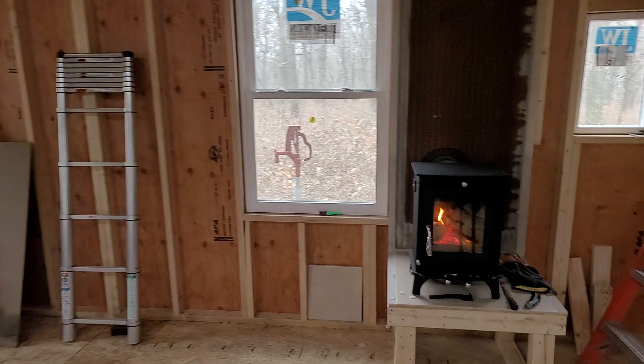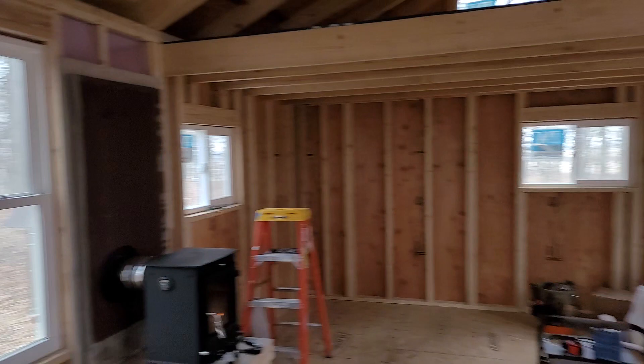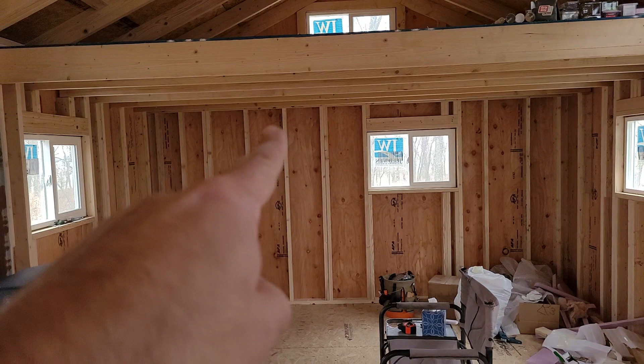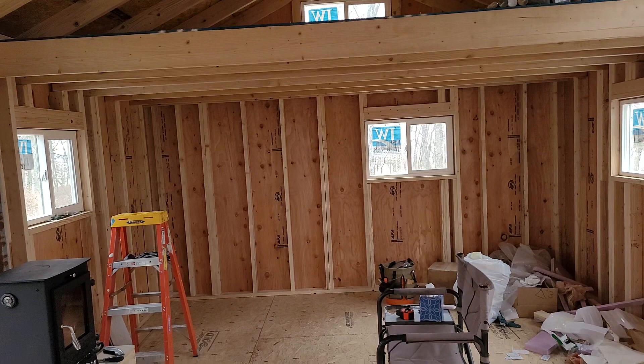Next steps on this cabin: now that we have heat and can work in here through the winter, we've got to get some insulation and electrical in. Then siding and everything else. There's going to be a bathroom over in this corner, a little kitchenette here with a fridge and hopefully a pantry. We've got a shower stall in there that we're going to put in, and a toilet. We're not going to put a sink in there — we'll just use the sink in the kitchen to wash our hands. No sense in the extra plumbing in my opinion. It's a nice setup.